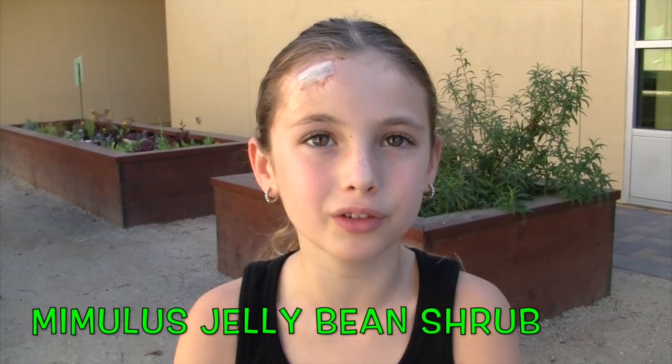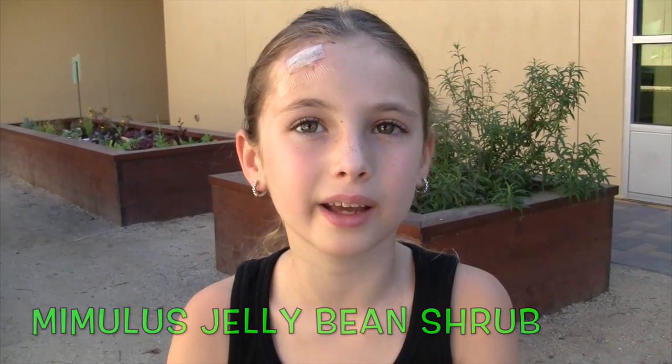Hi, my name is Hannah, and I am in second grade, and I'm going to tell you about the Mimulus Jelly Bean Shrub. It has dark green, shiny leaves, and many large, dark rose pink flowers.